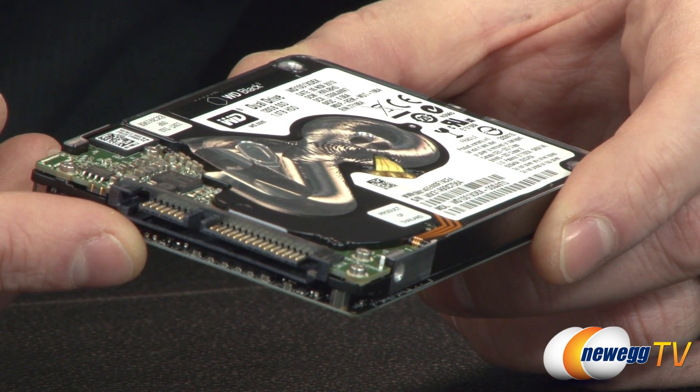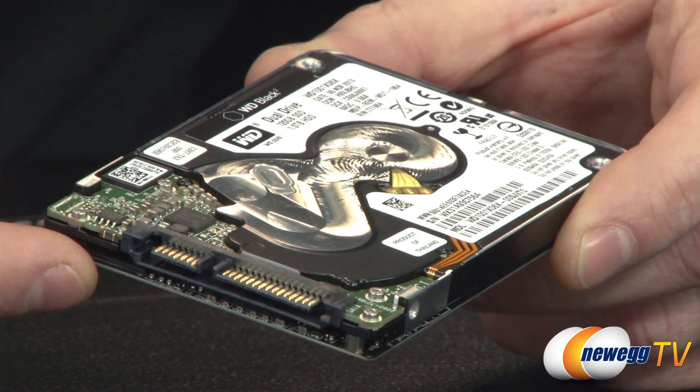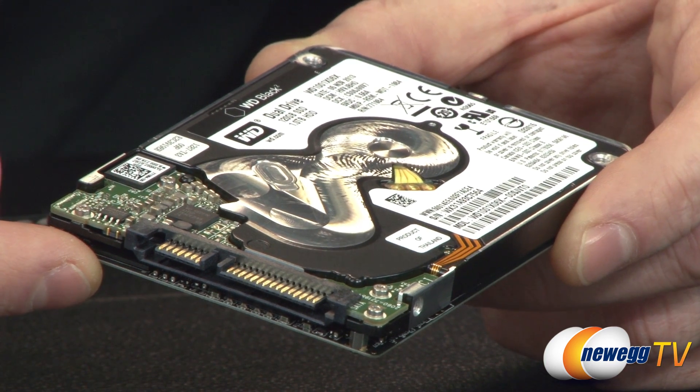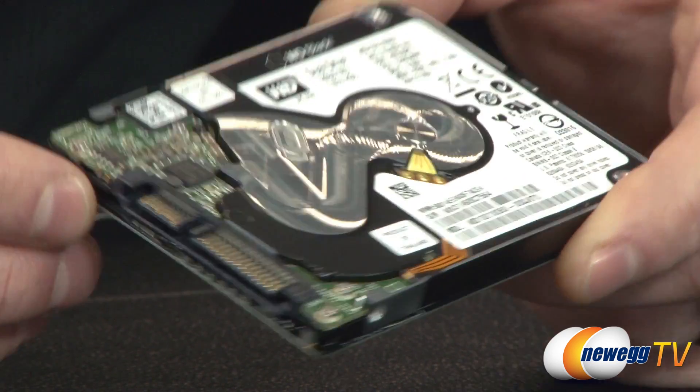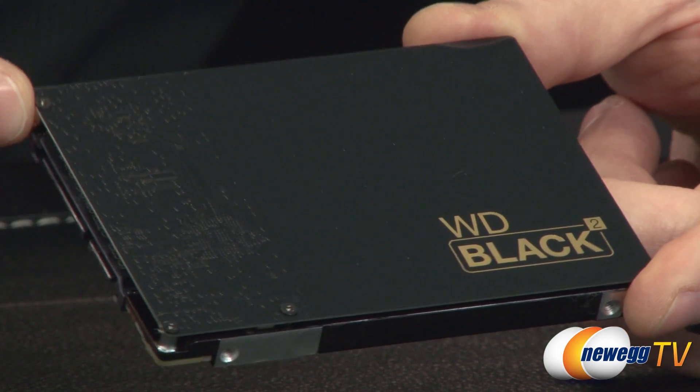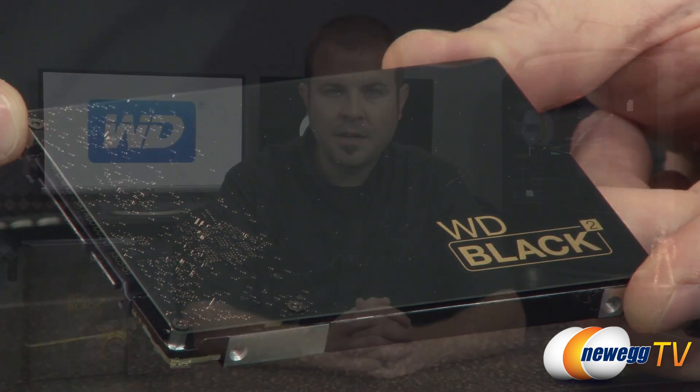If you're interested in more details on the installation process, we will be doing an installation demo video — check our Newegg TV YouTube channel if it's not linked yet. To wrap up: the WD Black Squared Dual Drive gives you a 120 gigabyte SSD and a 1 terabyte hard drive in one unit. Thank you for watching. You can subscribe to our YouTube channel and leave feedback or a thumbs up or down in the comments below. See you next time.